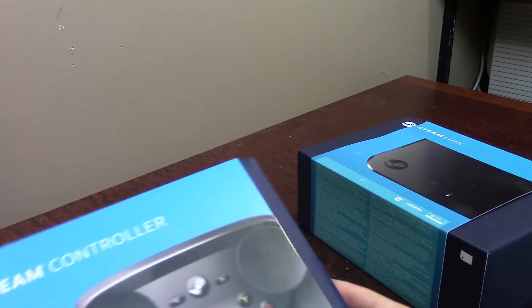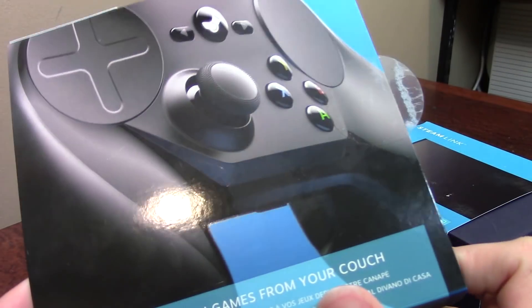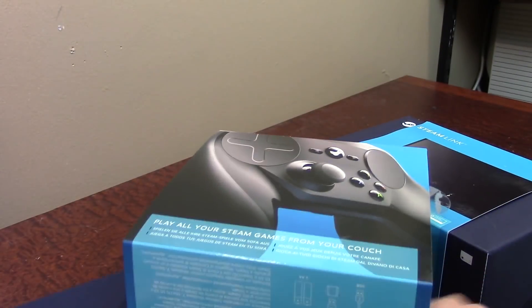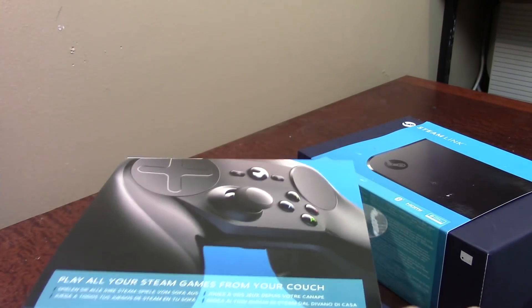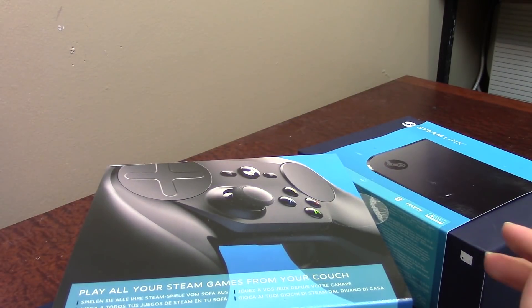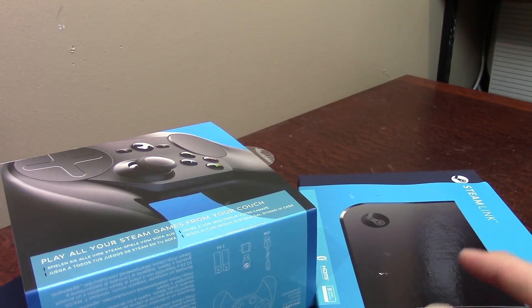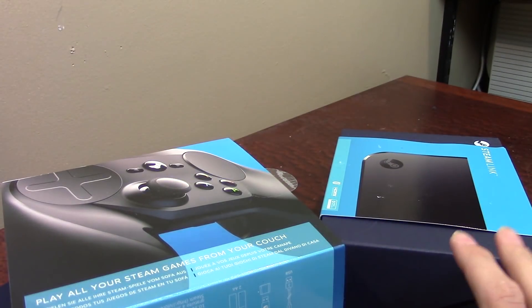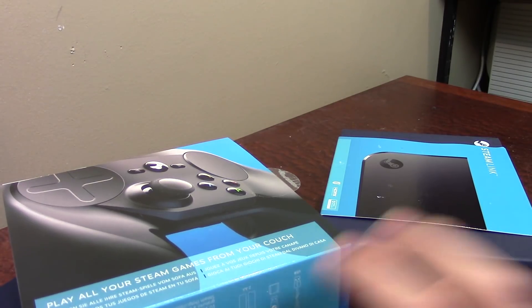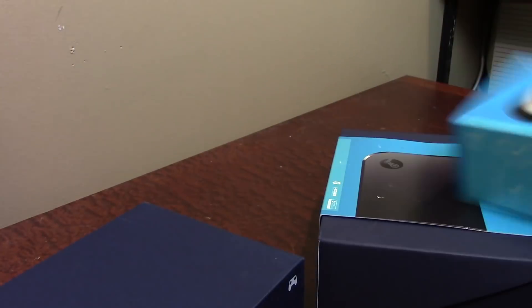Let's start with the Steam Controller. Going ahead and taking the sleeve off — honestly this is some pretty nice packaging, definitely much better than I expected. As far as I know, Valve does not sell these in stores; you have to purchase them from Steam, although you can get them on Amazon and eBay. The best deal is during a Steam sale when the Steam Link literally goes down to about three bucks and the Steam Controller to about $30-35. If you want either of these items and haven't got them already, I'd definitely wait for the Steam Autumn Sale or Winter Sale.